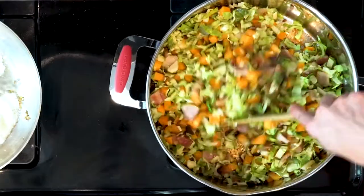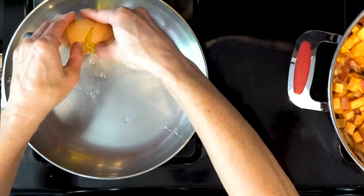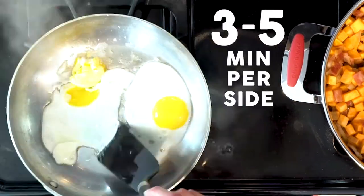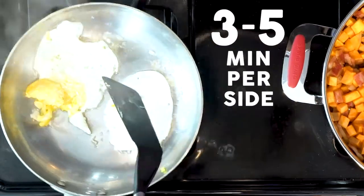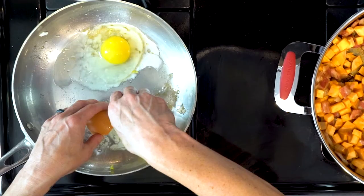While cooking the hash, heat a little oil in a pan over a medium low flame. Crack two eggs in the pan and cook for three to five minutes. Flip the eggs and cook for another three to five minutes. Remove the eggs from the pan and repeat for the remaining eggs, adding more oil if necessary.